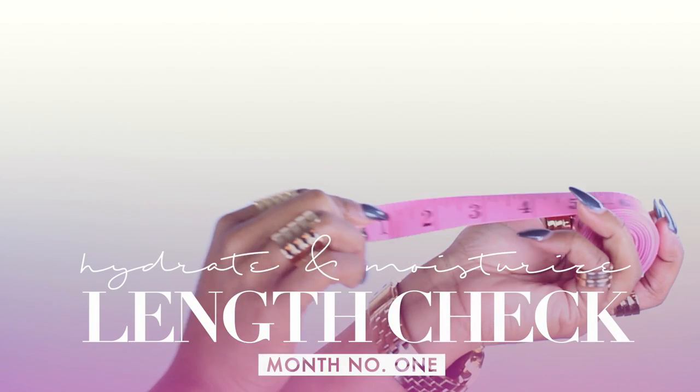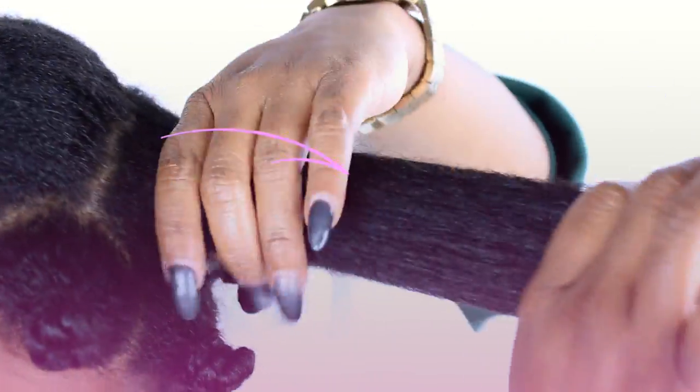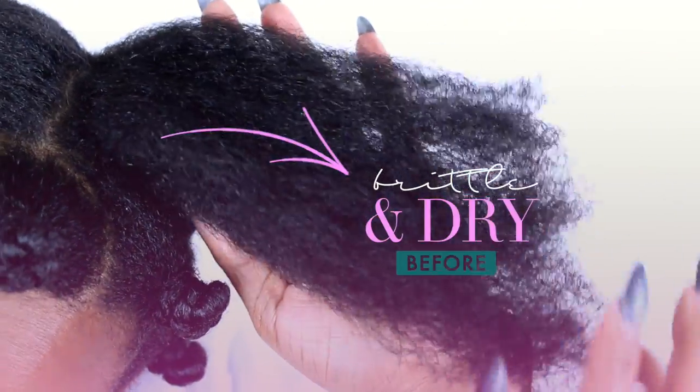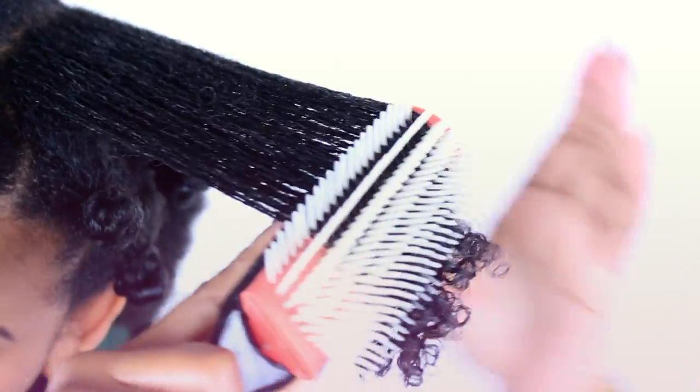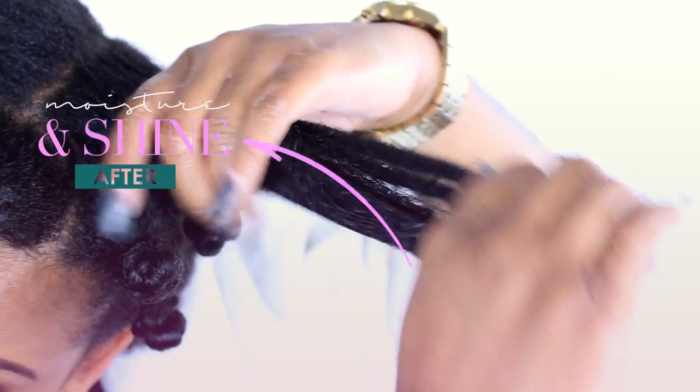Hello everyone, it's Yolanda Renee and today I am coming to you guys with my first length check. I'm also going to be showing you how I get my hair from this dry, brittle mess to this amazing moisture and shine. So definitely keep watching.